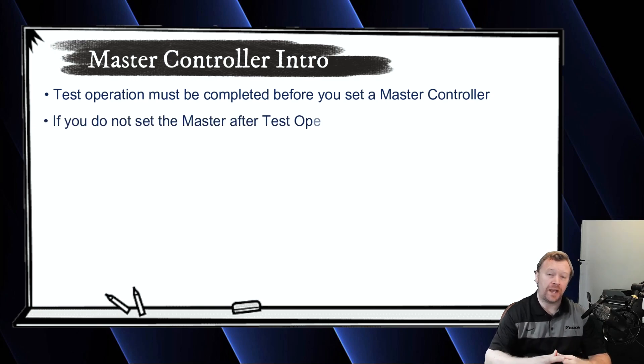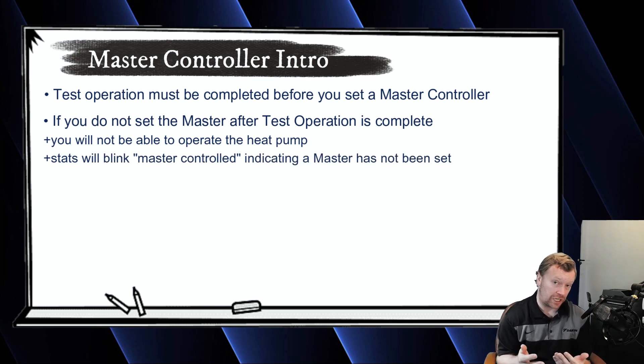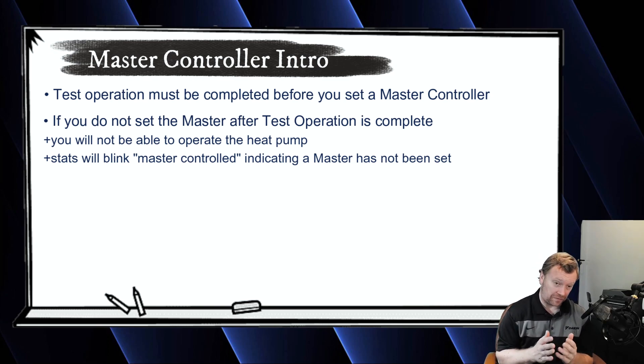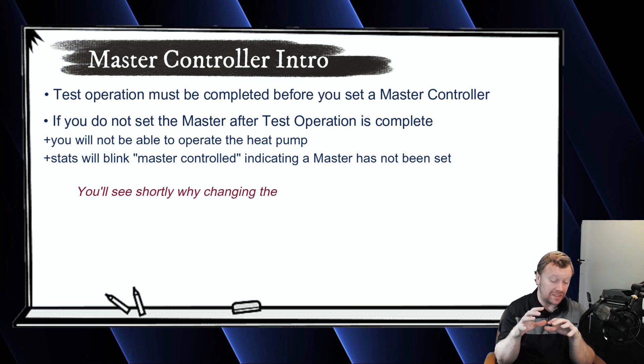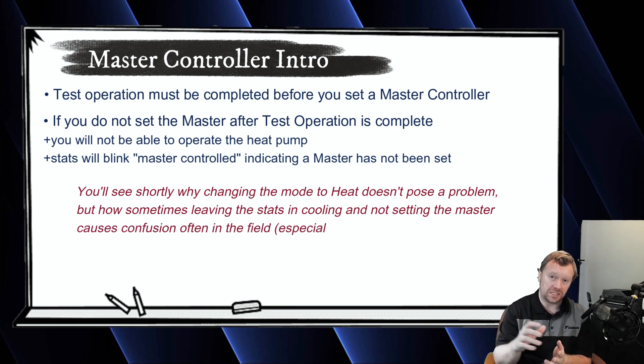If you don't set a master and you just turn on all the navs, they defaulted to testing cooling. So if you simply turn them on and don't change the mode, you only change the set point, the outdoor unit doesn't know who the boss is, so the outdoor unit will never turn on. I've had a few different jobs go down like this in the summertime, especially in my market, because that's when we cool — in the summer. We're cold in the winter in Seattle, so we always naturally change the thermostats to heat. In the summer, guys just see cooling as the mode out of test, and they think they're just going to turn it on, set the set point down to 67 or 68, and start operating the equipment. Nothing turns on and they call and ask what's going on. I ask if they set a master, and they say, 'What master?'